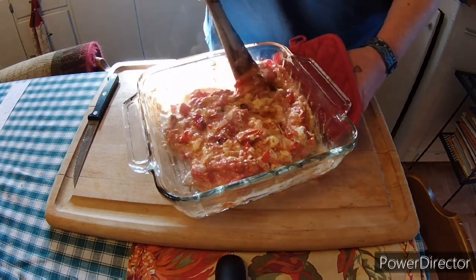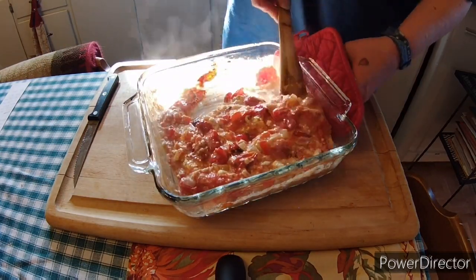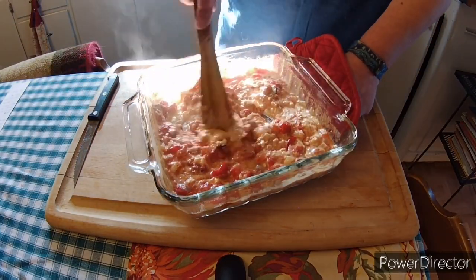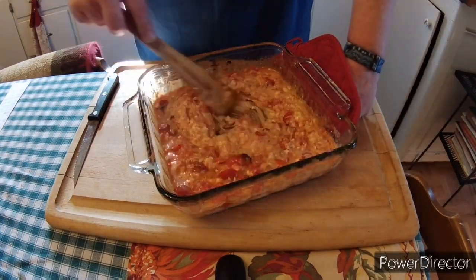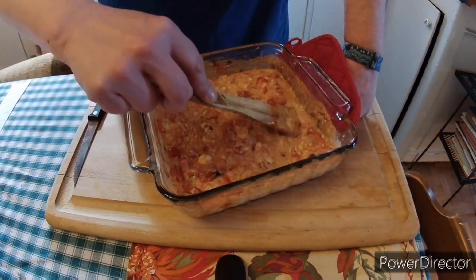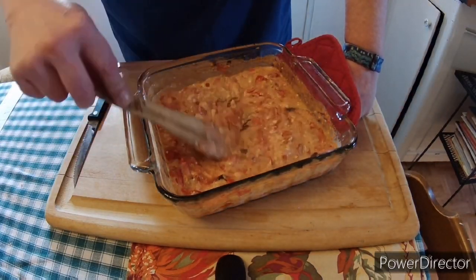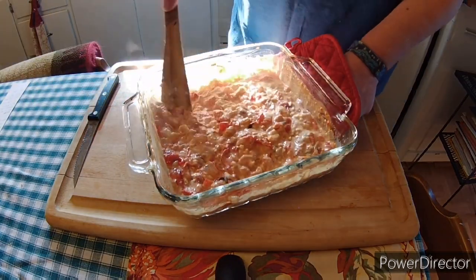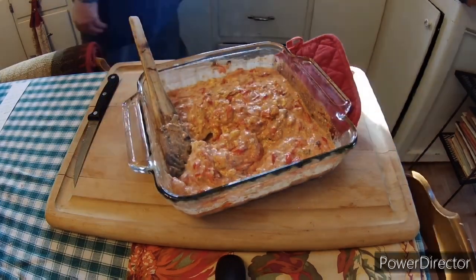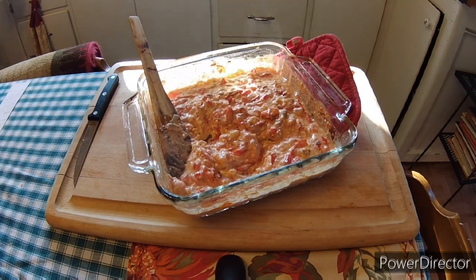You want those flavors to definitely combine together. It doesn't matter how long it takes — this is piping hot, and even after you finish and put your pasta in there, it's still nice and hot. So don't worry about it cooling off too much before you have a chance to put your pasta in and eat it.